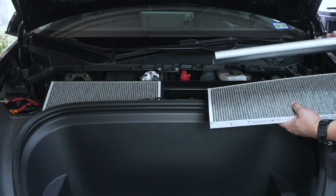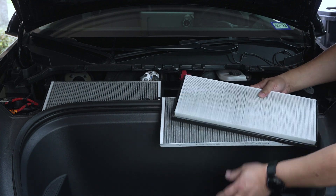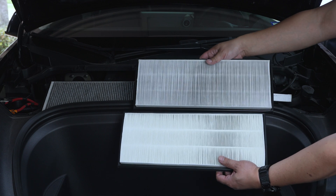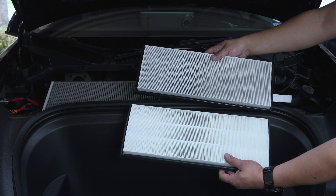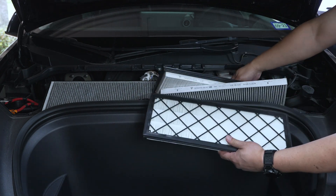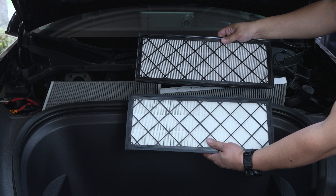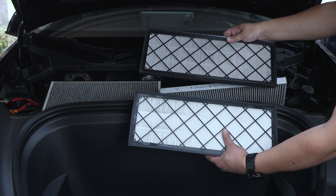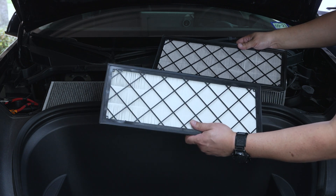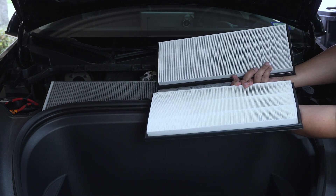These actually don't look all that bad, quite honestly. If we compare our new filter with the existing one, it's a little dirty but actually not that bad at all. We're going to go ahead and replace it anyway — it's been a year with 18,000 miles. I picked these up on Amazon; they're by Basner, and as you can see they're pretty much nearly identical.